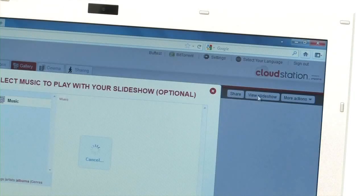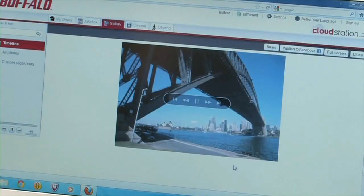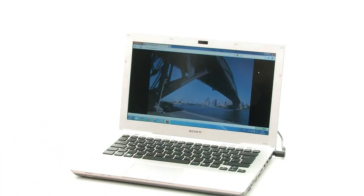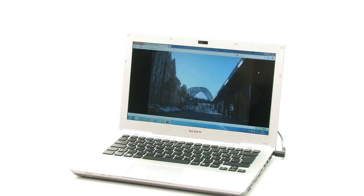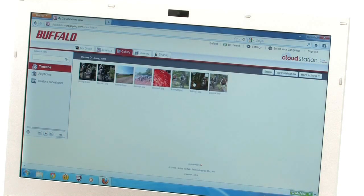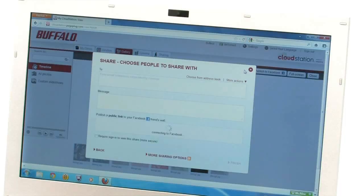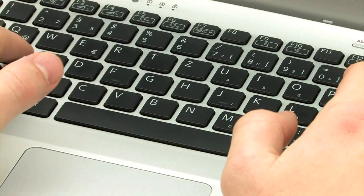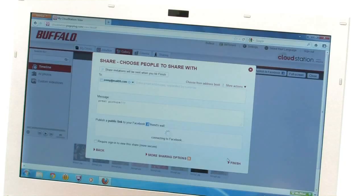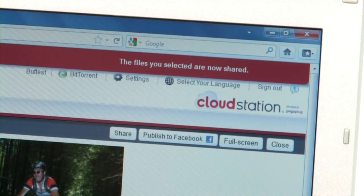You can also view photos as a slideshow, with a musical accompaniment from the CloudStation and in full screen mode if you like. You can use the media folders to easily share your favourite tunes or holiday photos with friends. Unlock specific files by sending a download link by email or posted on your Facebook page. Regardless of what data you share and with whom, it will be kept safe and sound on your own CloudStation back at home.